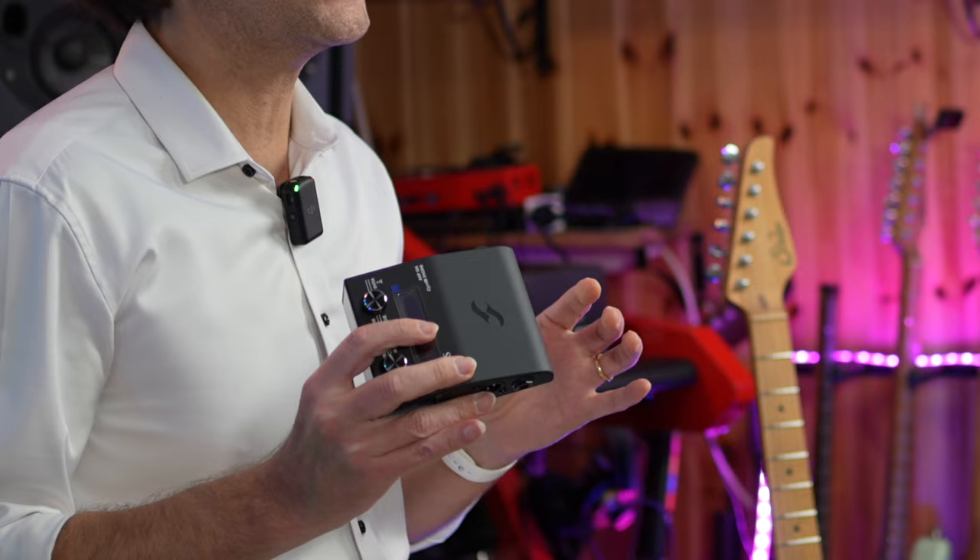The MIDI input is very useful as it allows full integration in an amp-less pedalboard setup. The price is also good in my opinion — it is cheaper compared to the Universal Audio OX, while also providing MIDI integration and preamp simulations. It offers much more than the OX.